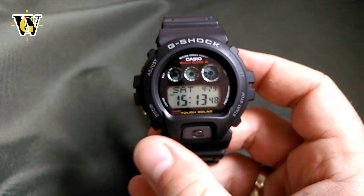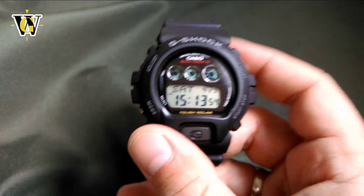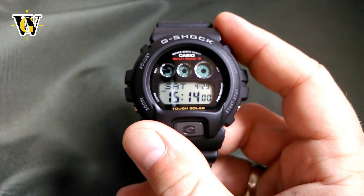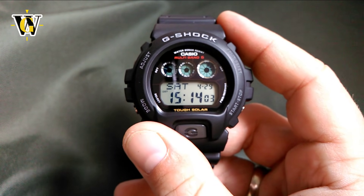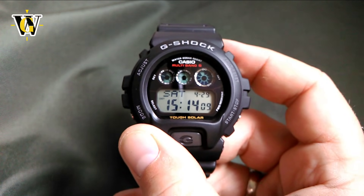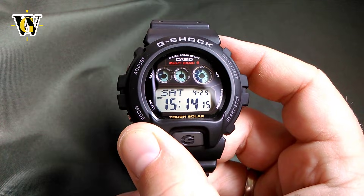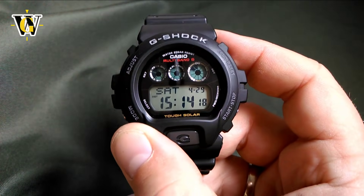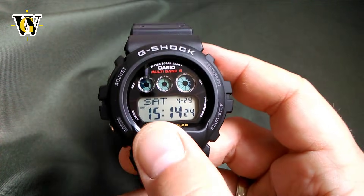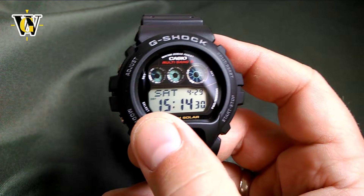The GW-6900 offers the solar atomic function, the world time function, and it has five alarms versus one on the original DW. There are also cool details you don't notice in photos. The solar panels on the face give off a slight purple tint at certain angles, and it really looks beautiful.